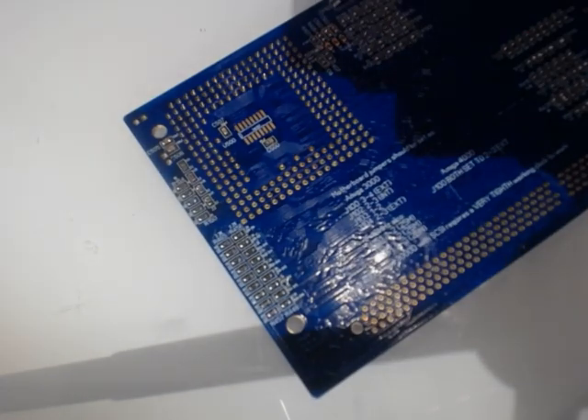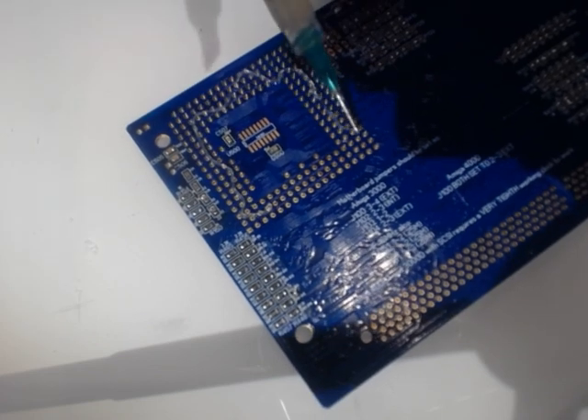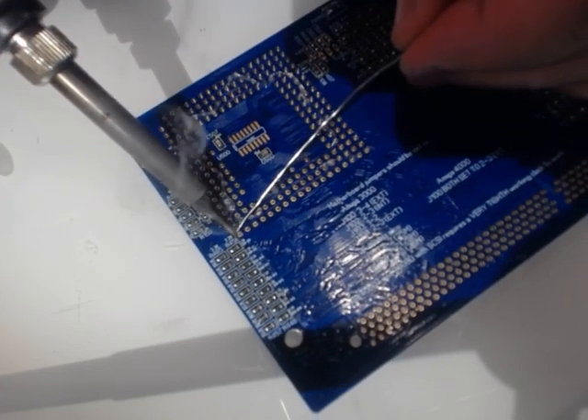I put some Antec flux on — some here, not that much. Not Louis Rossmann style. And then just put it there and drag.